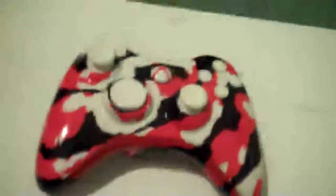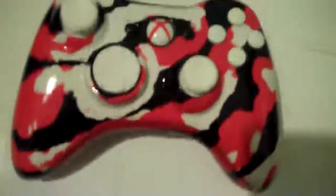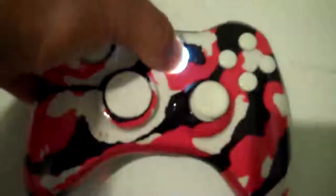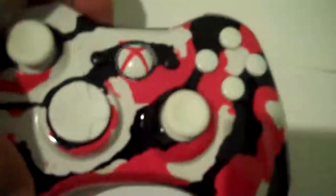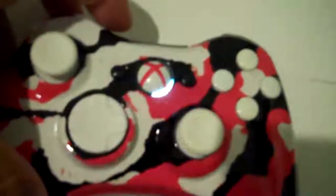This is also for sale guys. If you want to buy it, send me an email and we'll talk about it. This has got white LEDs. Also got fast mode, slow mode, three bursts.